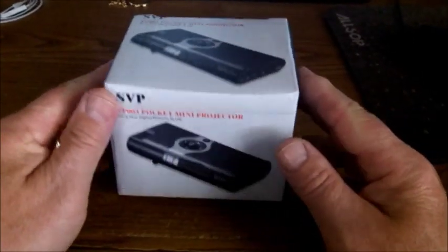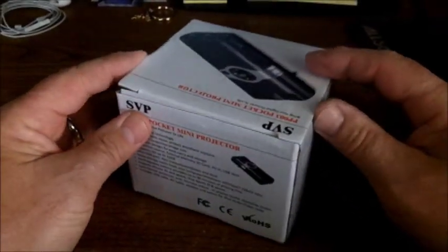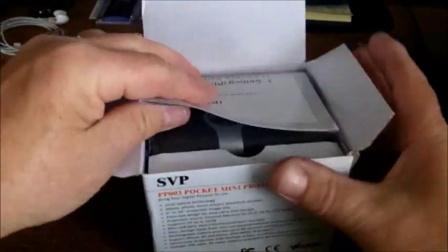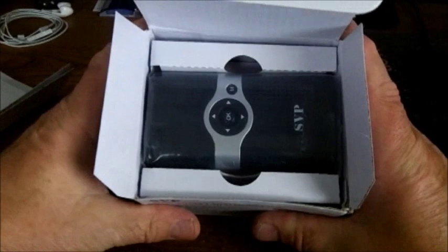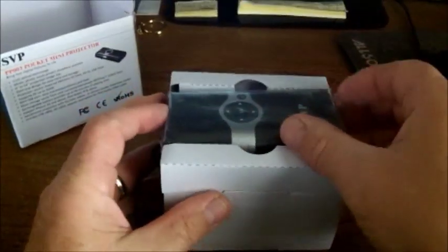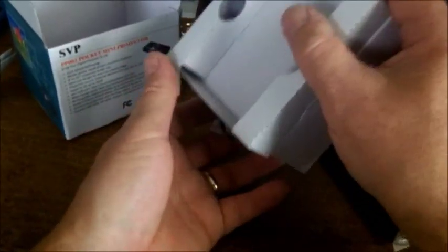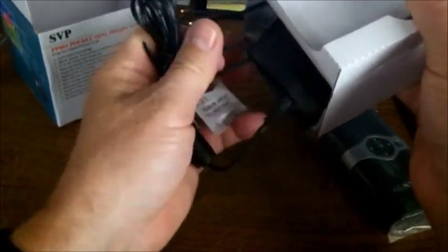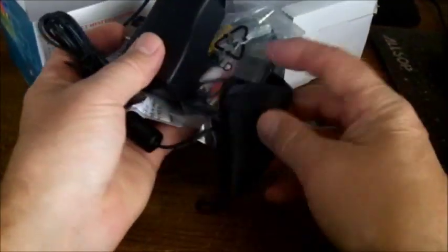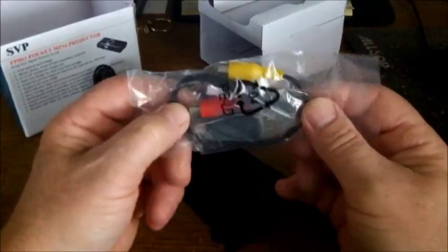I got this pocket projector — real small. Here are all the specs. Open it up and see what's in the box: instructions, the projector, our plug, a case, and some connectors to connect it to a computer or whatever we're going to use.